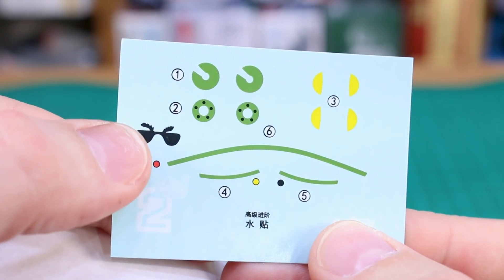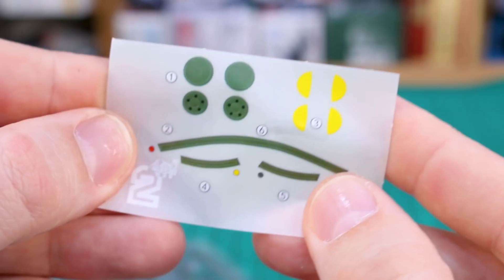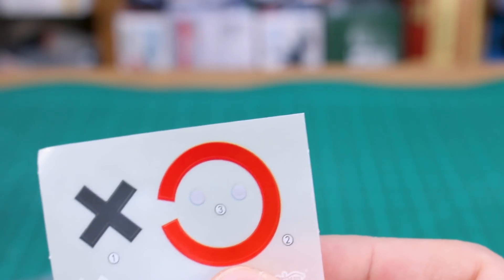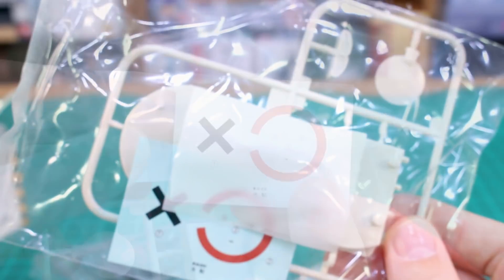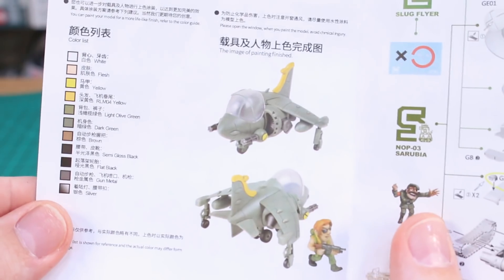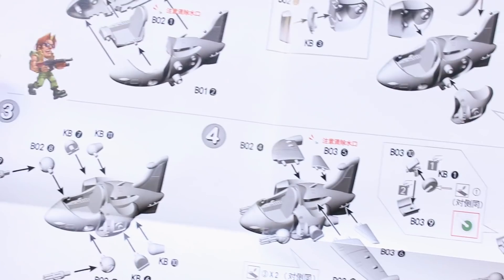We've got water slide decals — interestingly, instead of eye decals you get decals for sunglasses and eyebrows, which is kind of funny. There are also sticker versions if you prefer. Notably, the water slide decals for the combined Space Tank are located here as well, along with those specific parts. The instruction manual shows 'Slug Flyer' on the top, the contents on the back, and on the inside a color guide and instructions for both the Slug Flyer and the Space Tank.